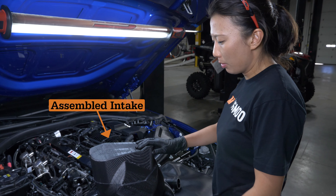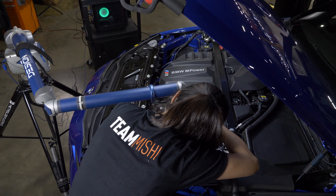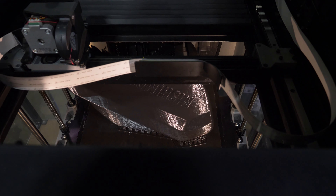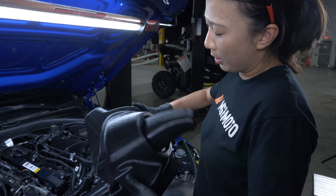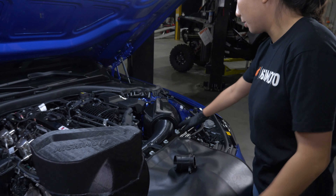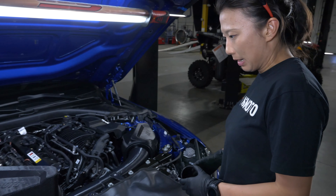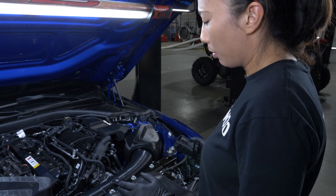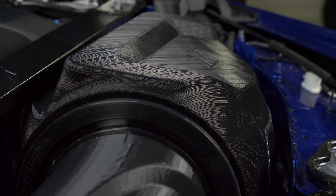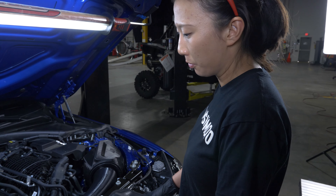At this point, we have already finished 3D scanning the engine bay. We designed our intake in SOLIDWORKS and we have a fully 3D printed prototype in the car. This is the passenger side intake and this is the driver side intake — we're already installed. What's unique about this setup is that this car has a twin turbo and we have two completely independent intakes.